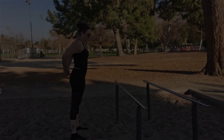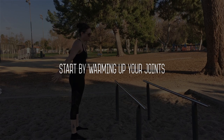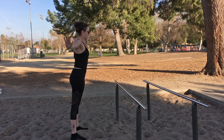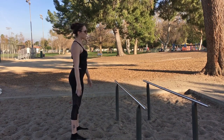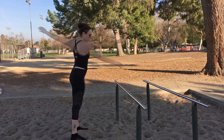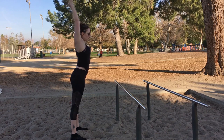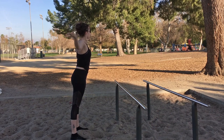Now let's go to the park. Start with some simple joint warm-ups like shoulder rolls, arm circles, elbow circles, head rolls, windmill your arms — just move things around. It's always a good idea to get your joints moving and lubricated before you start any kind of intense workout.